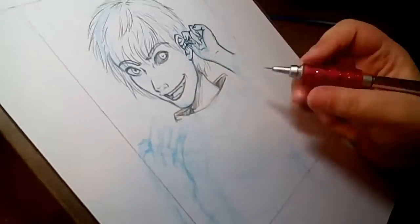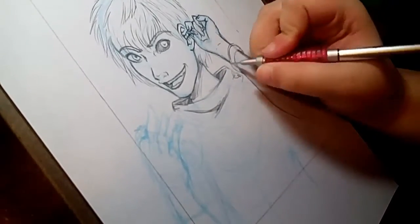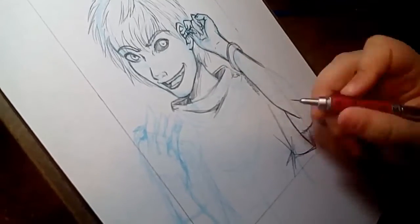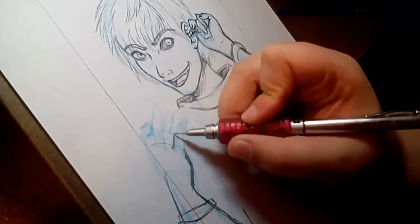I had a lot of fun working on this. I'm not familiar with Tokyo Ghoul, but it seems like it might be something I'd be into. I used to be really into anime when I was in high school, but that was like 10 years ago.